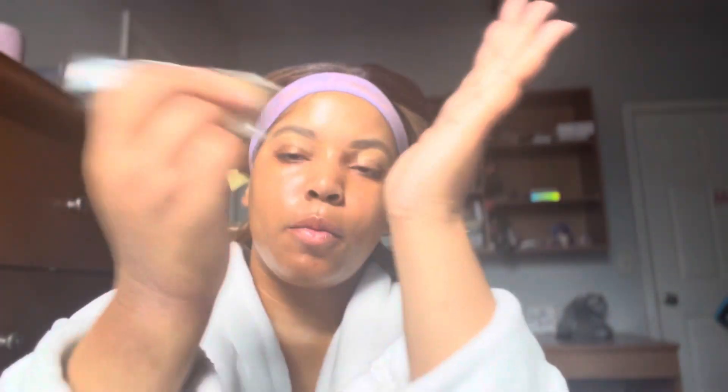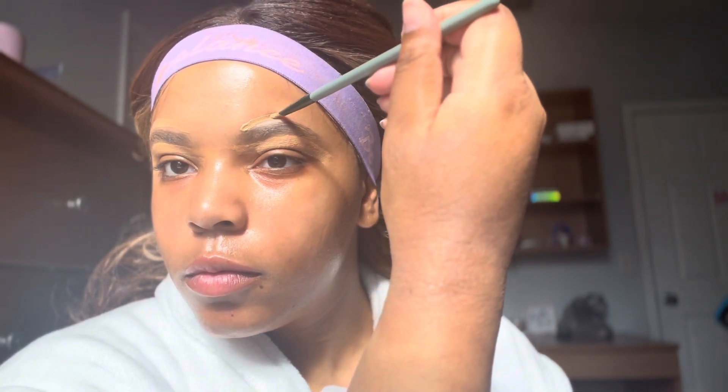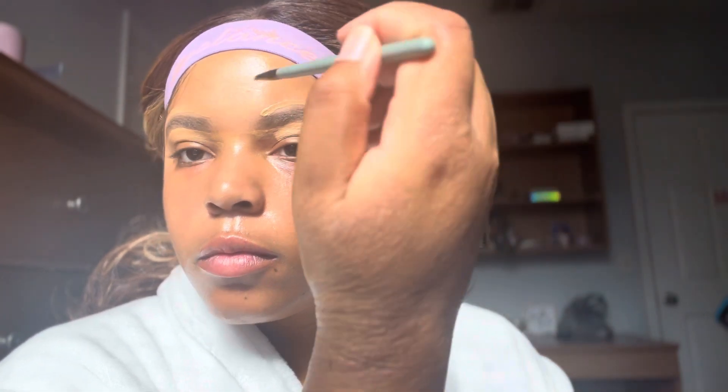Now for foundation — I got this from Walmart, it's the Fit brand, very affordable at about five to six dollars. My cousin recommended it and it works very well as an affordable foundation option. I'm going to go in with a very skinny makeup brush and outline the top, since I did the bottom with concealer. This video is beginner friendly — I'm just doing what works for me.